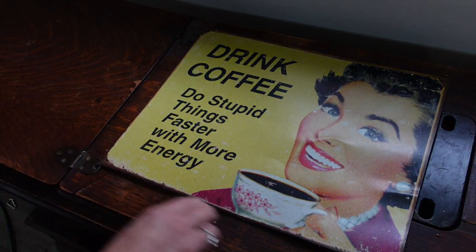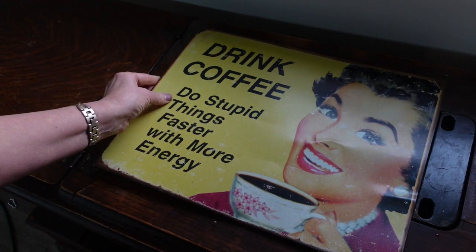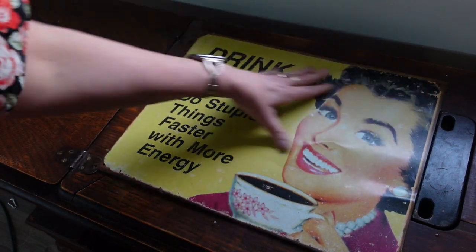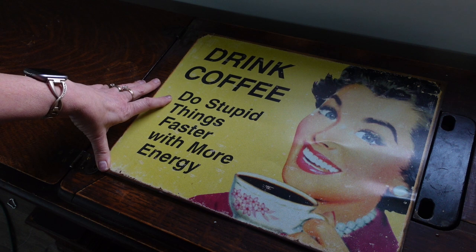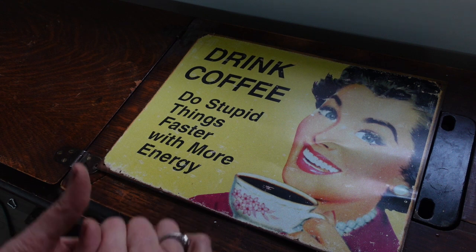At some point I'll probably come back — I like the novelty sign because they have little holes in the corners — so once I paint it I'll probably get some little screws or tiny nails and permanently attach it. We're not going to worry about that today.